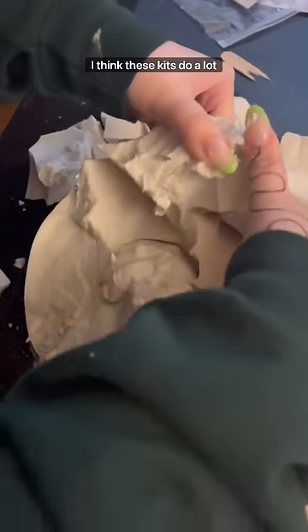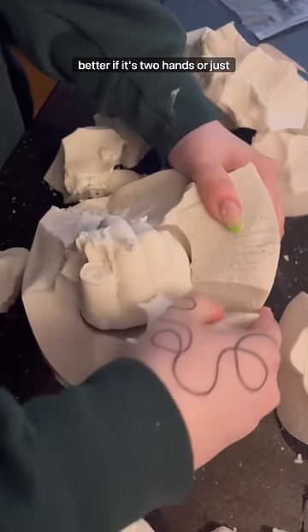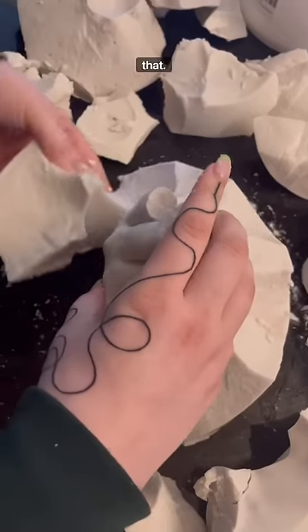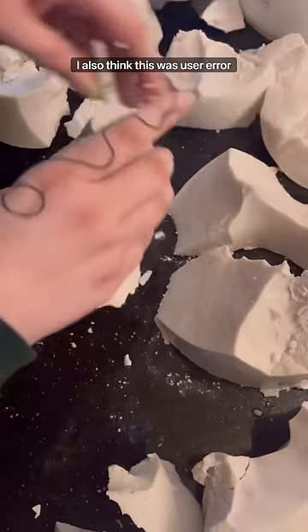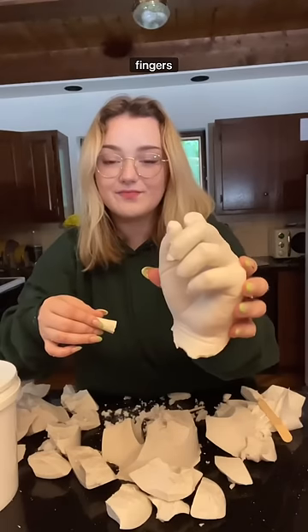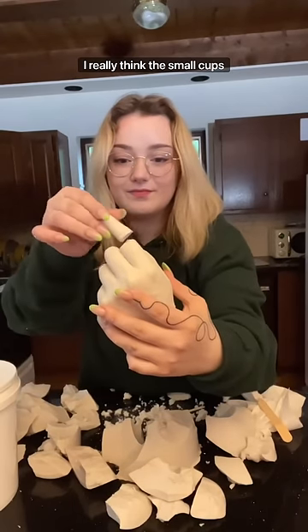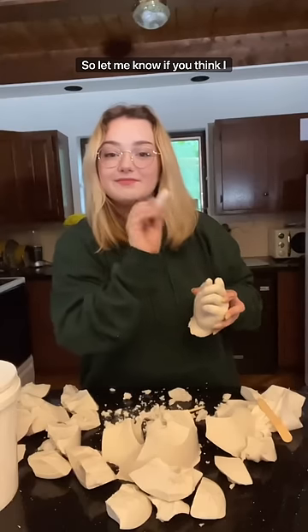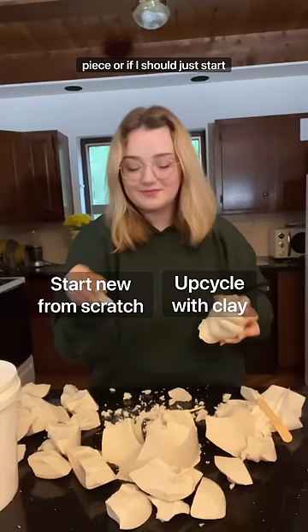There was still hope I could glue it back on. I think these kits do a lot better if it's two hands or just something that's really tight together and not any fingers sticking out like that. I also think this was user error because it's missing partial fingers everywhere. I really think the small cups would have helped me significantly, and it doesn't even fit my toothbrush.